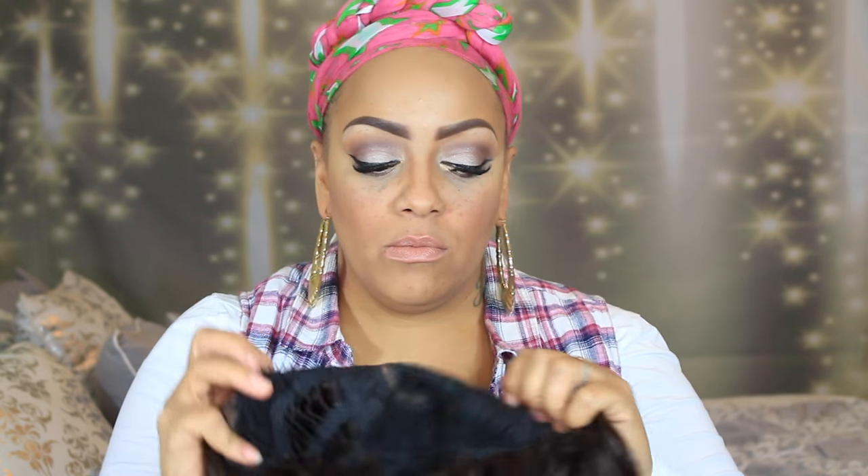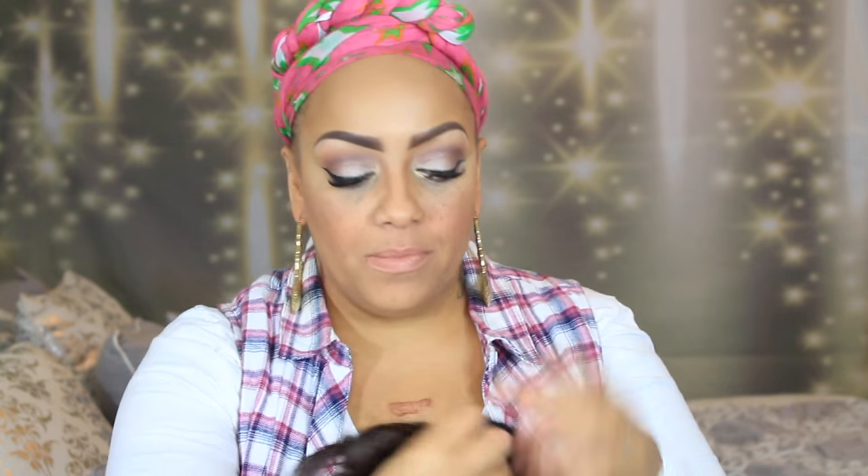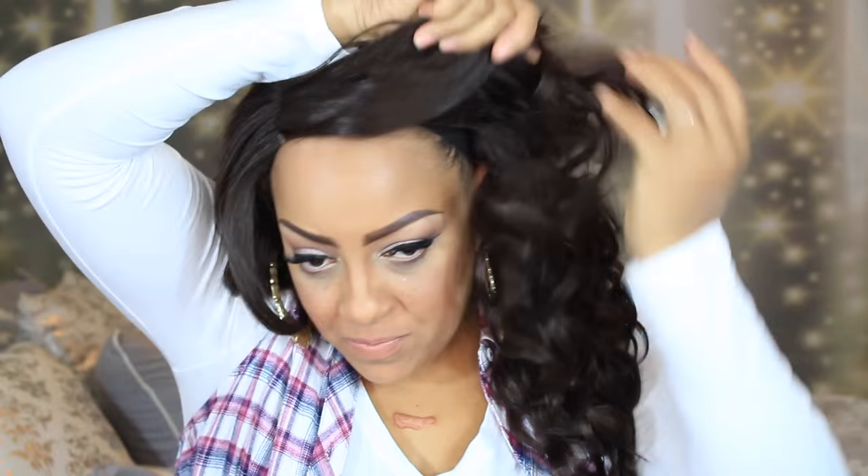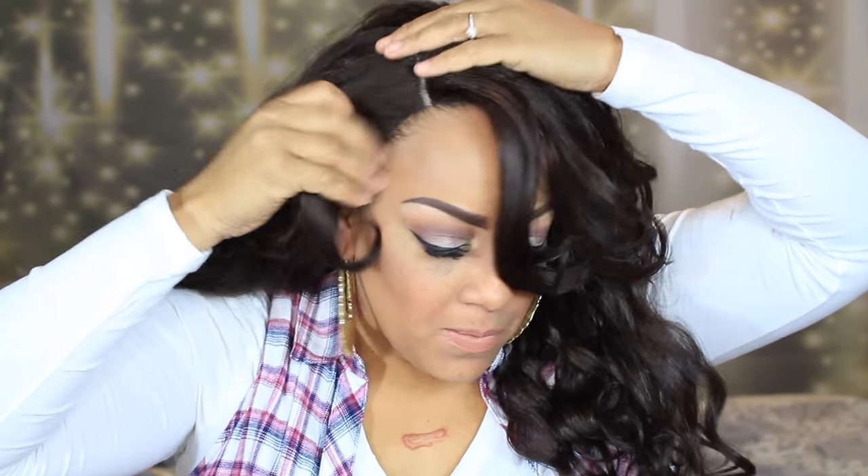This one has a U or L-shaped part. I did go ahead and squeeze some of the hairs out. It does have some combs in the front, and if you've seen my facial expression, I really wasn't too pleased with the placement of the combs in this unit.